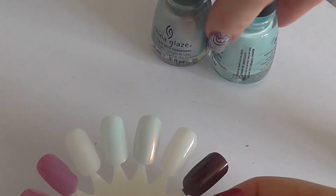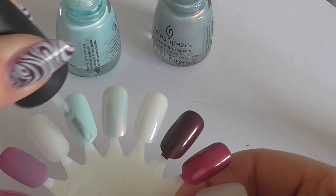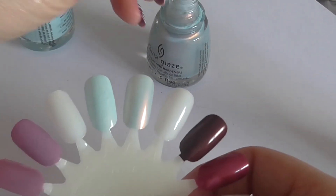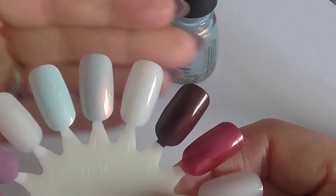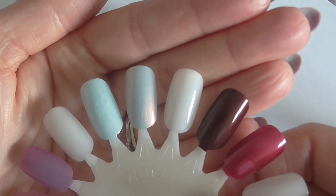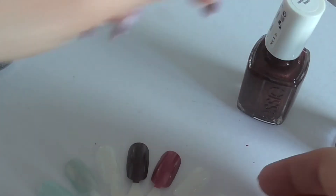Now back to the China Glazes. Dashboard Dreamer, although it looks like it's got a shimmer in the bottle, pretty much is a straight up cream — it's very, very pale. The camera, unfortunately, is not picking up the blue shades as much as I'd like it to, but they are quite different. They're based on a similar blue shade but Pearl Jammin is obviously just so much more shimmery. I'll probably end up keeping both of those — I haven't got many China Glazes so I don't want to get rid of any particularly.